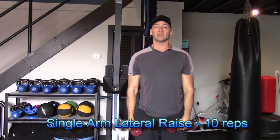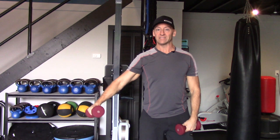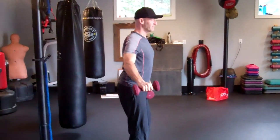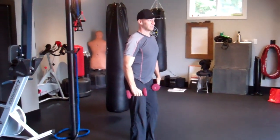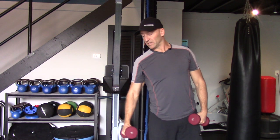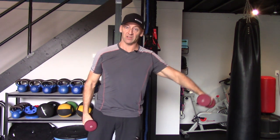Moving on, we're going to do a one-arm lateral raise. I'd like you to start doing these single arm so that you can really focus on the deltoid — not getting into shrugging while working on the small stabilizing muscles. You will get some supraspinatus and rotator cuff muscles involved as well. If you want, you can hold on to something and lean into it so you're loaded with continuous tension all the way through a full range of motion, not quite resting at the bottom. Repeat the same on the other side.